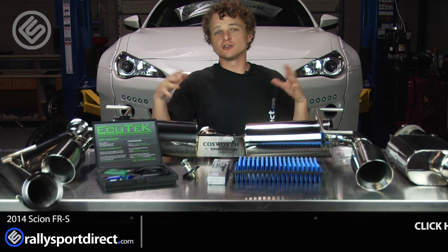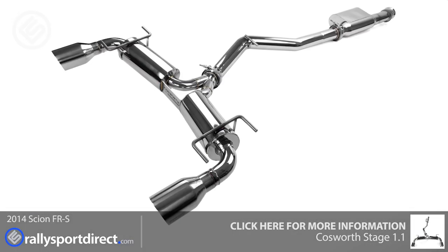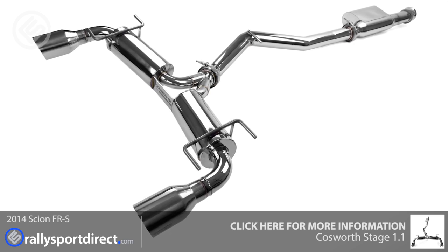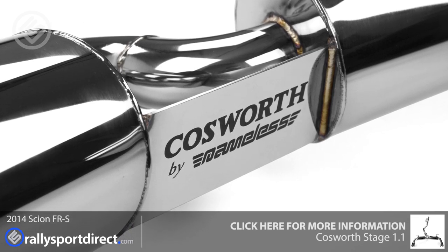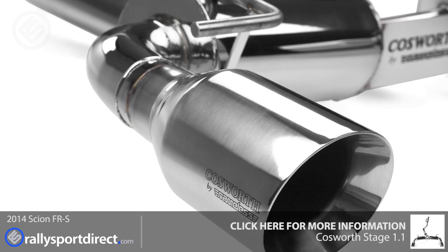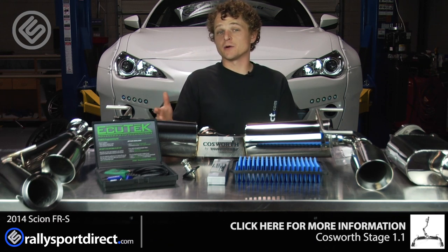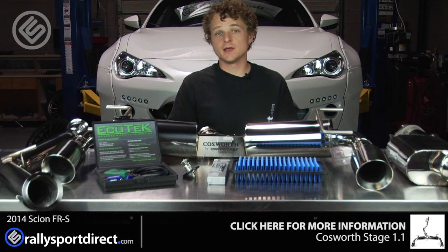So I've got everything laid out here. I just want to go over everything one by one. First let's touch on some technical details of this kit. 23 horsepower — that's pretty impressive. One thing I would like out of the FRS and the BRZ is just a little bit more power, and something like this is easy to install and easy to gain extra power. This kit adds 23 additional horsepower over the factory car, which is just incredible.